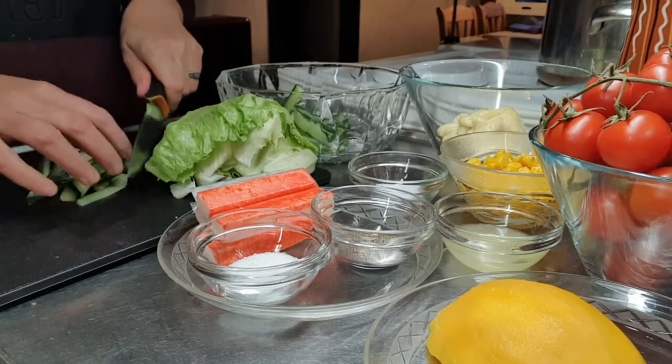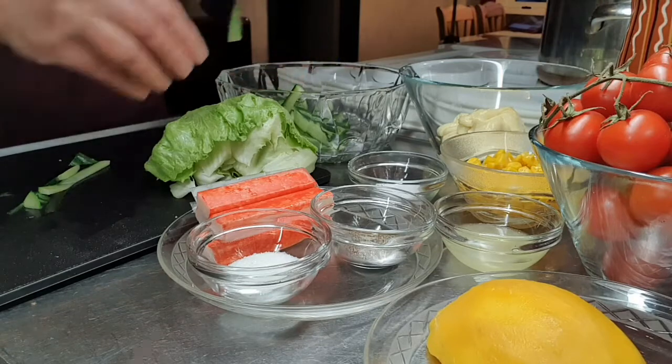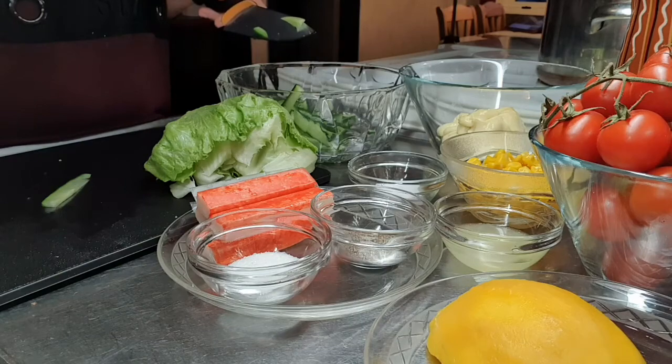Hihiwain lang po natin yung ating mga ingredients. Yung pipino, hihiwa ko na po sya ng manipis.